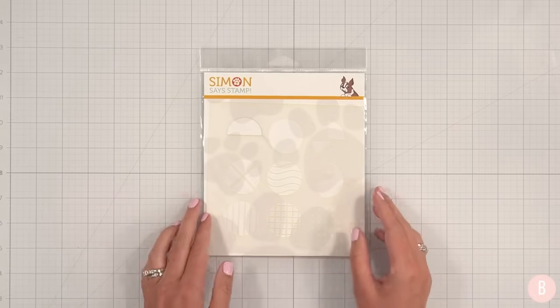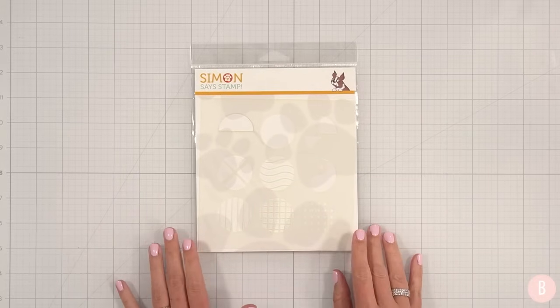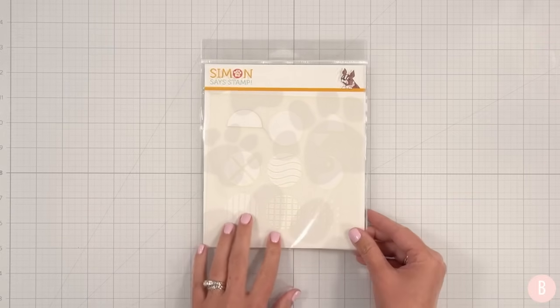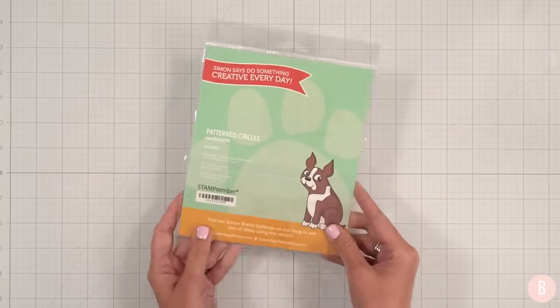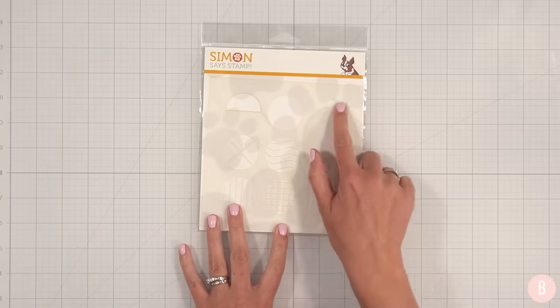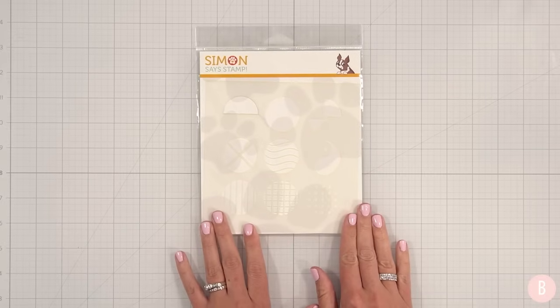Hi everyone, it's Bethany. Welcome back to my channel. In this video, I have a brand new stencil that was just released from Simon Says Stamp. They sent this over for me to create with and I am in love with this. It's called Patterned Circles — look at the variety of fun little stencil openings in that circular shape. These are so fun.